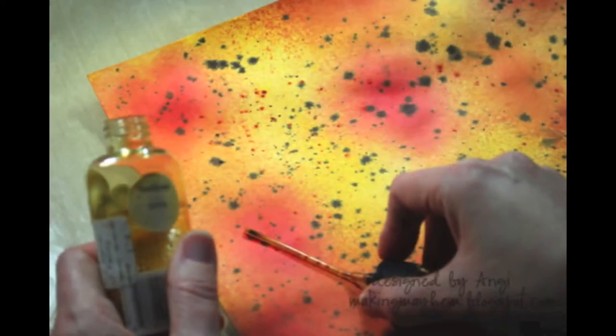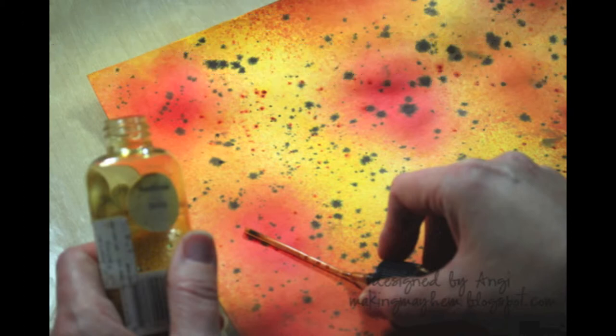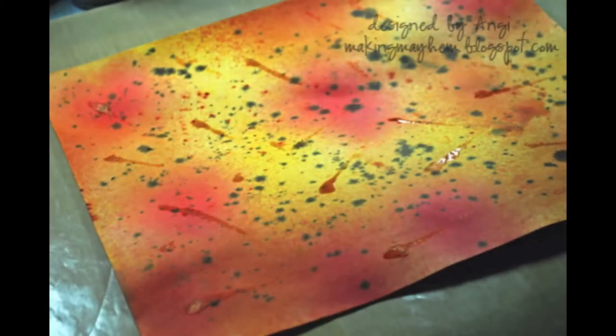I love technique but I don't like expensive techniques. So we're going to take the Shimmer Mist bottle, shake it up, take the pump out, and actually turn it upside down and lay the tubing right on top of your background. Dip it and shake it so it gets wet, then lay it on top. Just repeat — dip the tube and lay it down on the background paper. This is what it'll look like while it's wet, and when it dries it'll be gorgeous shimmer.